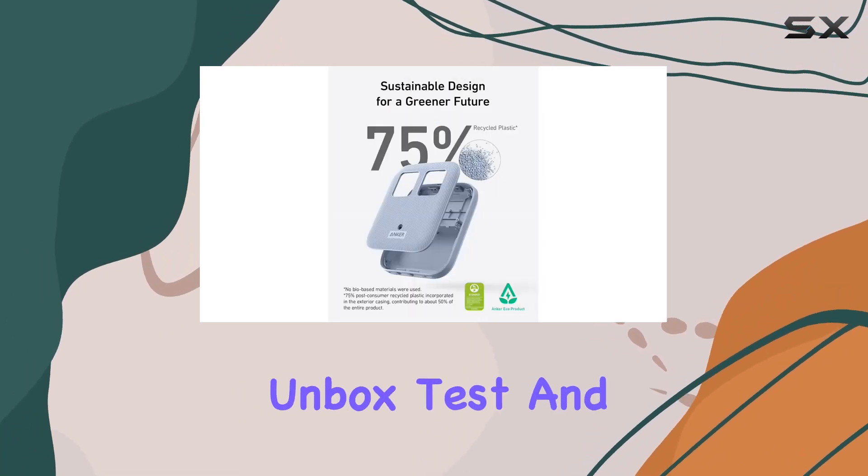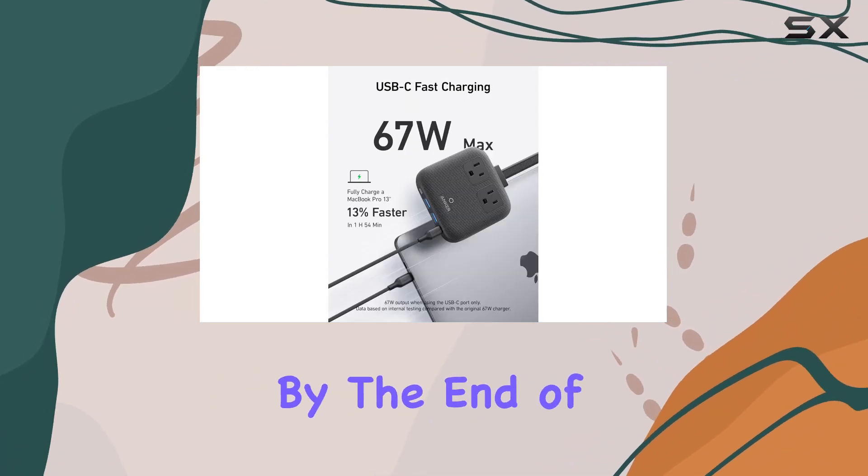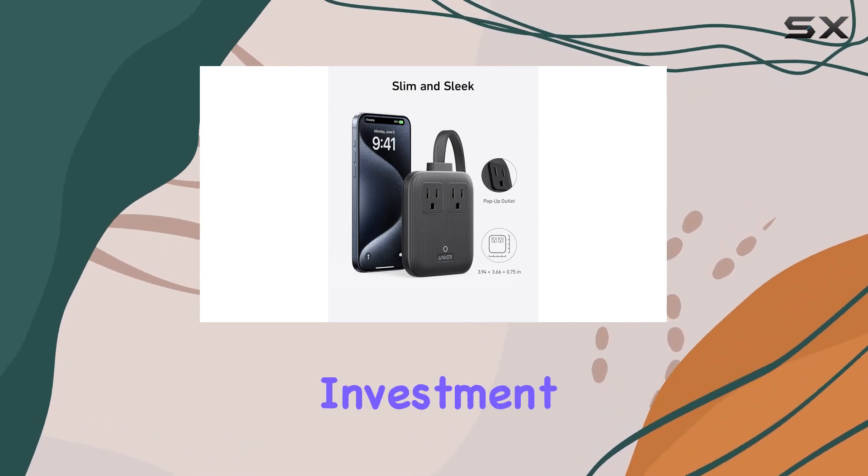Stay tuned as we unbox, test, and evaluate the Anker Nano Charging Station's features and functionality. By the end of this review, you'll have a clear understanding of whether this charging solution is worth the investment.